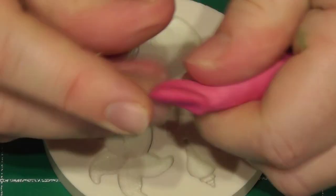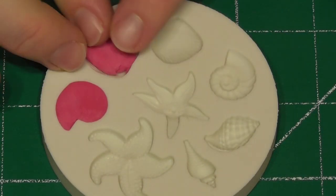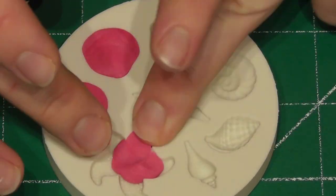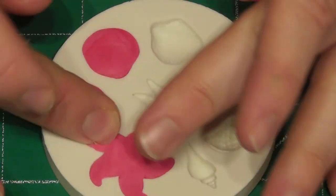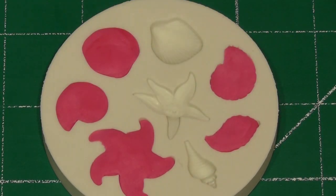For the seashells I did use a mould — just add any colour fondant of your choice. A little tip: if you place the mould directly into the freezer, wait a few minutes and they will come away from the mould with ease. You are going to need to make quite a lot of these.